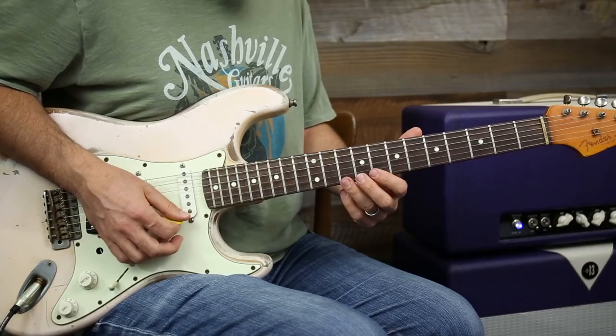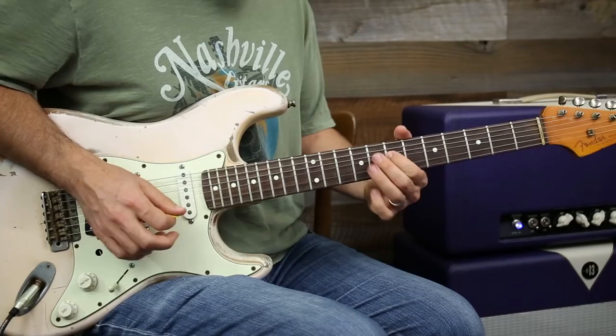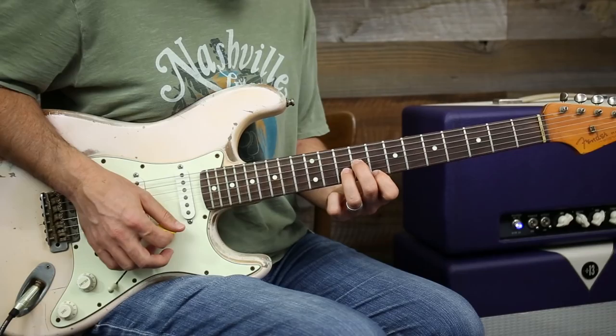Then we're gonna drop down to a minor position two, but we add the major third in there. Here's our A minor chord but we add that note.